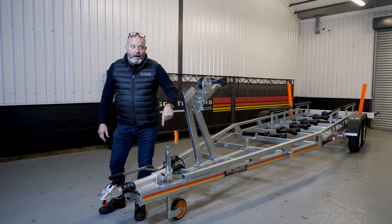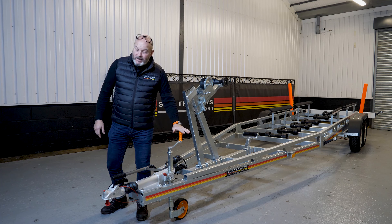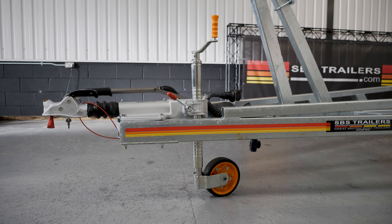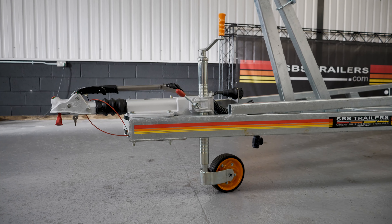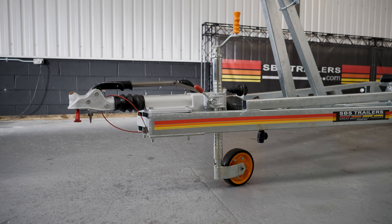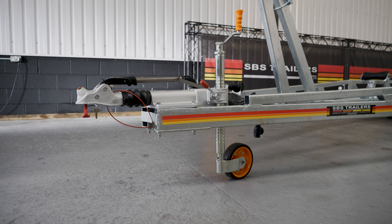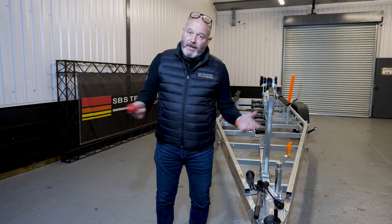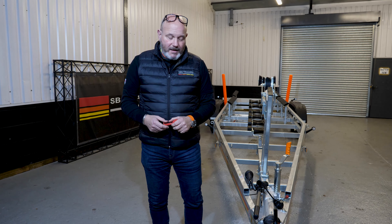With a trailer like this you go up to the heavy duty serrated jockey wheel. You might be able to see the serrations here — they mesh with the clamp, which gives a very positive closure. Because inevitably with the larger boats you've got more nose weight, that just gives you a lot of security and also a nice easy action.